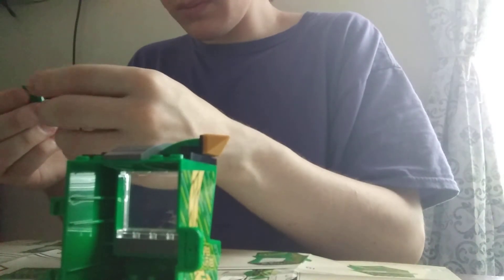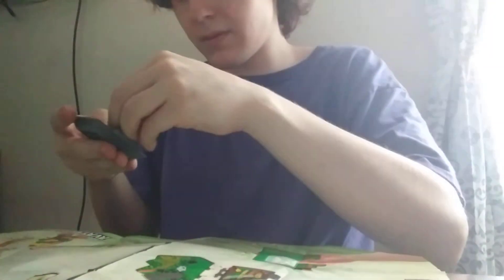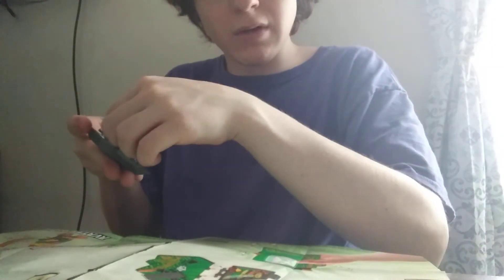Gotta be careful. Okay, let's see — there we go. Looks like I got the main structure done. No minifigures in there yet, but whatever. Looks like we've still got more to go.